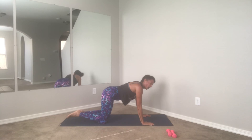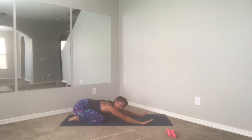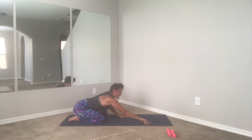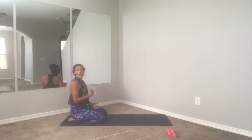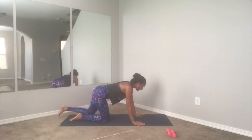Child's pose — good work today guys. Nice big stretch, press your forehead into the mat, inhale, open the mouth, exhale. One more — take a nice big inhale, and open the mouth, exhale, let it out. So good guys.